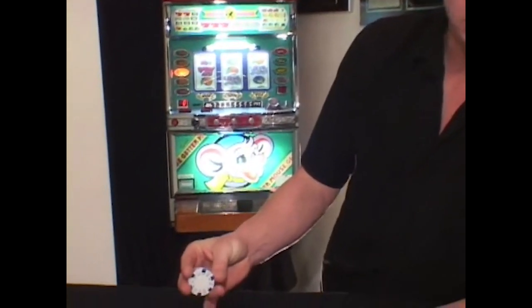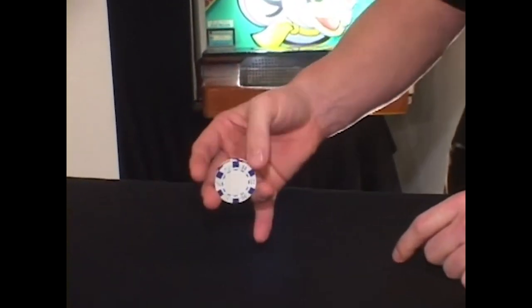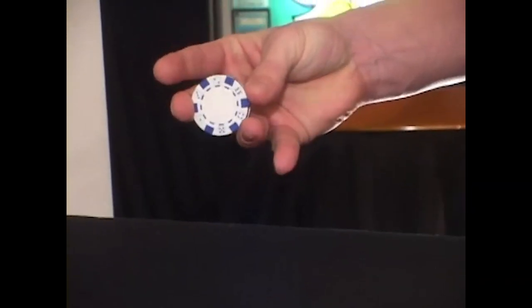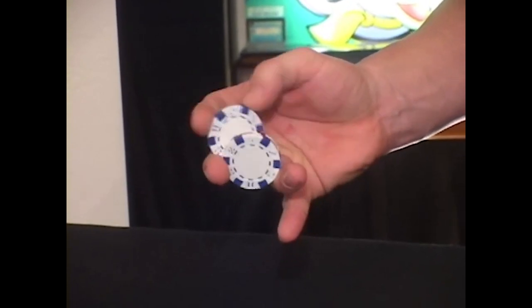An additional variation to the front-to-back flip is the thumb flip. You're going to hold the chips in a similar position, but instead of removing the back three chips and flipping the front one to the back, the thumb is going to come to the front, remove the front one, and flip it to the back.